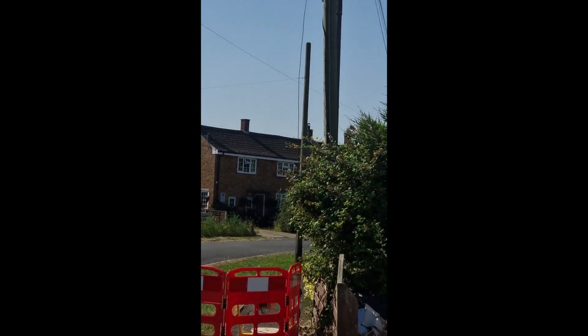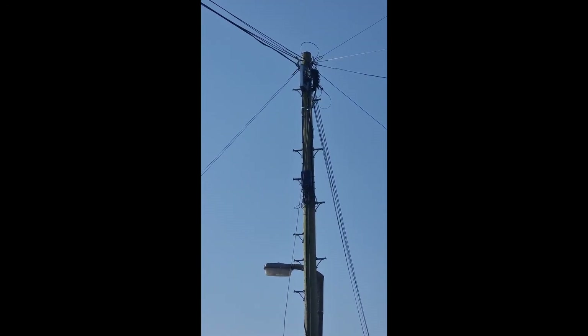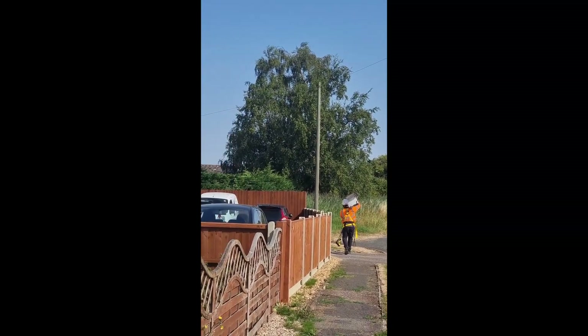Great news — I've just had the engineer go up the pole, he's checked it out and we are good to go. That pole there is live and kicking. We're going to take that installation from here and move it all the way over there. So far so good — we're on target.